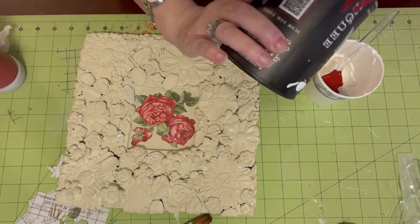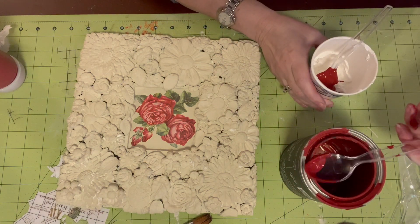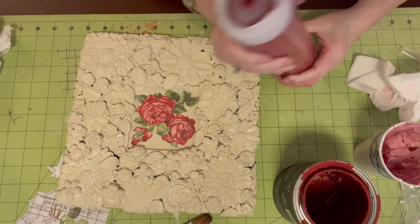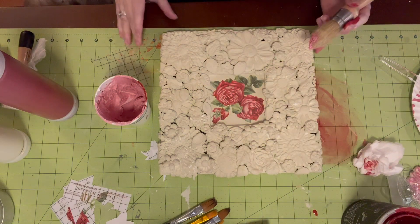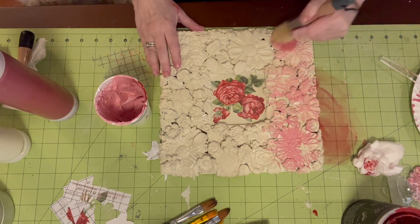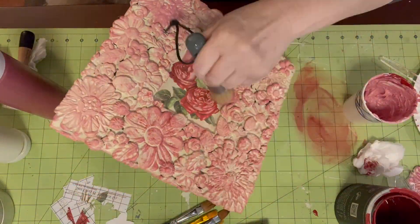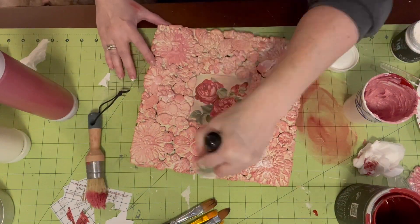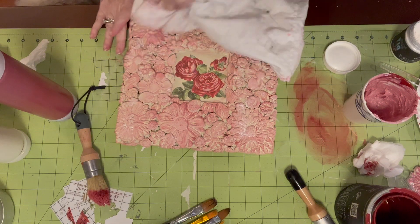Let's see — put some in there. Okay, let me mix this up. Put this out of the way — is that good? And there we go. I'm just going to wipe back a little bit of this.